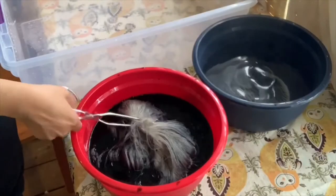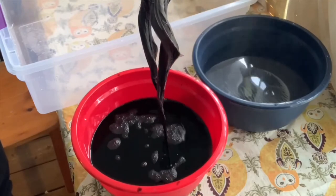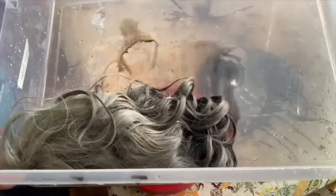It's important that you make sure the wig is very submerged, because if not it will be an uneven dye. I put her in this bin, and this is what she looks like right after that second dyeing process.